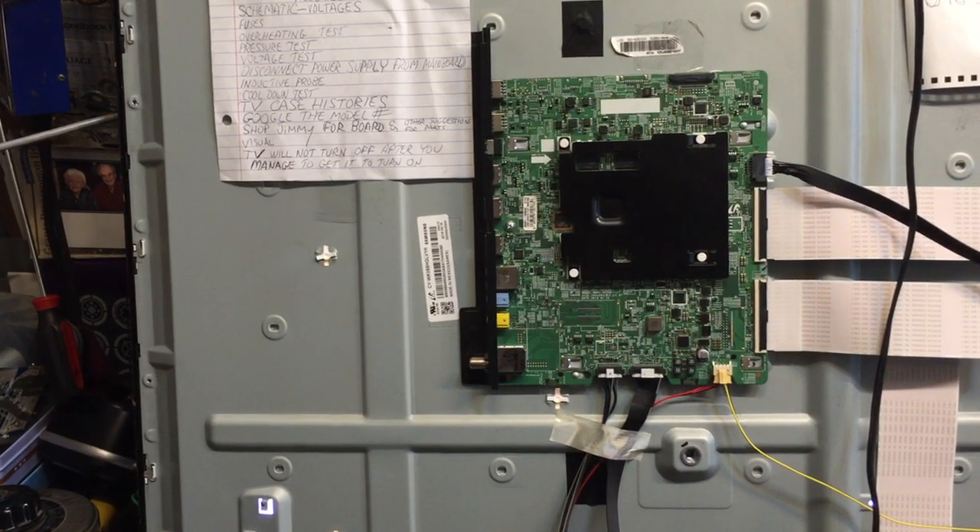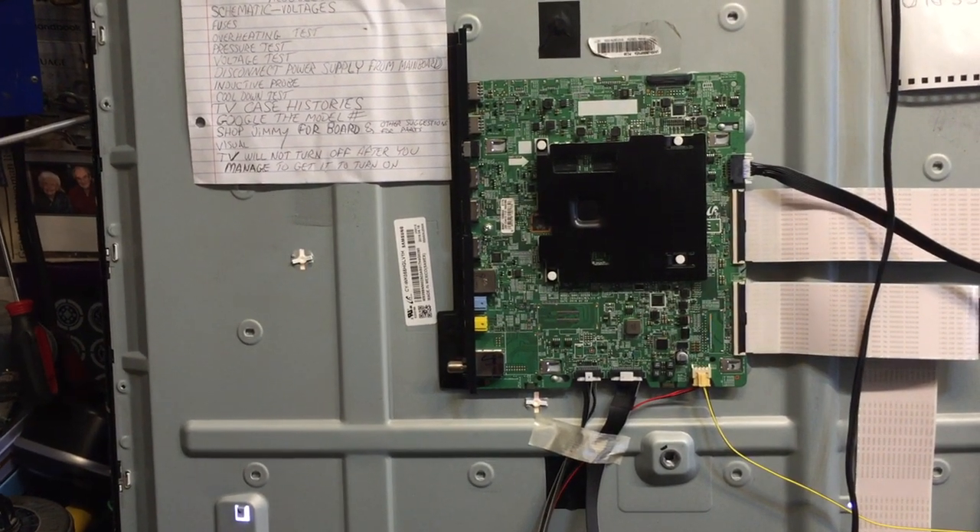In this case, the main board for this set — I was able to pick one up through Shop Jimmy for, I think it was like $70 or something like that.